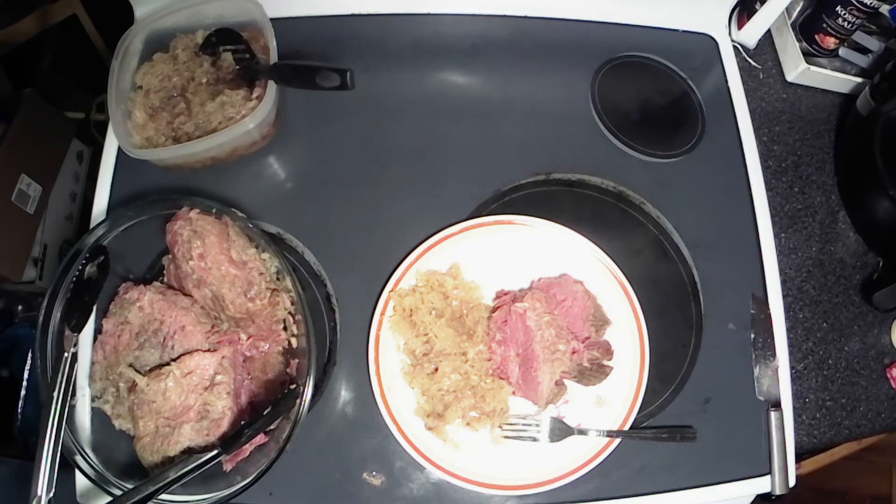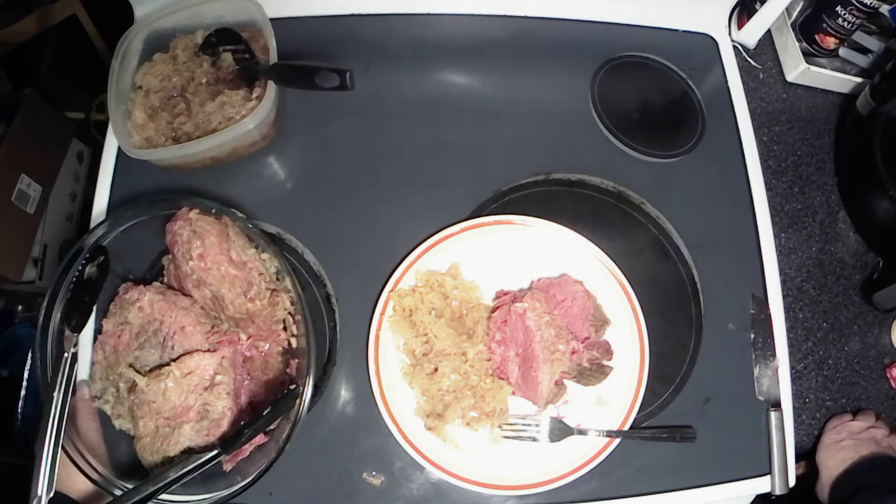All right, there you have it. Get yourself to the store, grab some of this, cook it up, and that's going to end it for the day. If you like this video, give it a thumbs up, leave me a comment telling me what you liked about it or something I should have done different. Always like positive comments. If you're new to the channel, hit that subscribe button and ring the bell to get all the notifications of all the cooking I do, plus the mechanical videos and anything else I throw up on the channel.